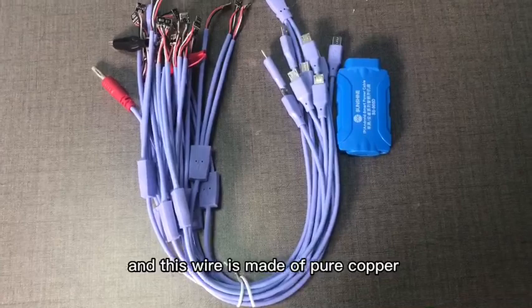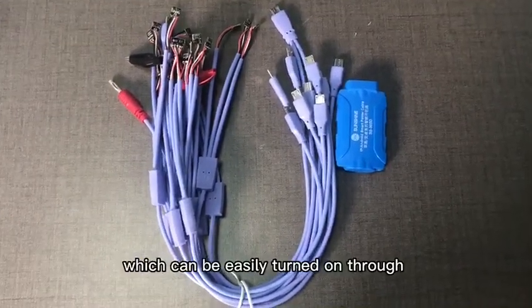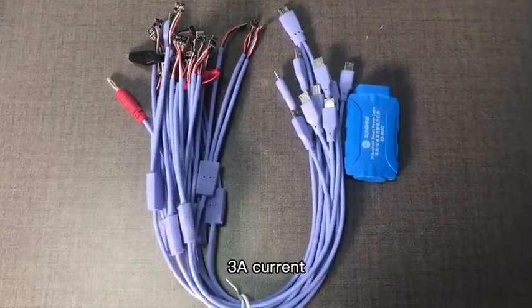This wire is made of pure copper, which can easily handle up to 3A current.